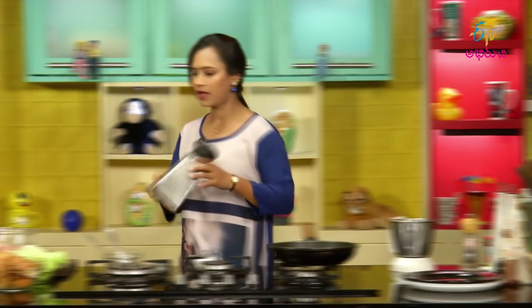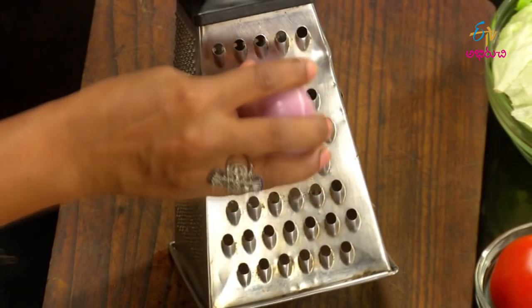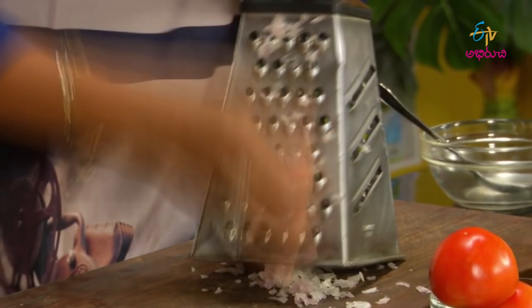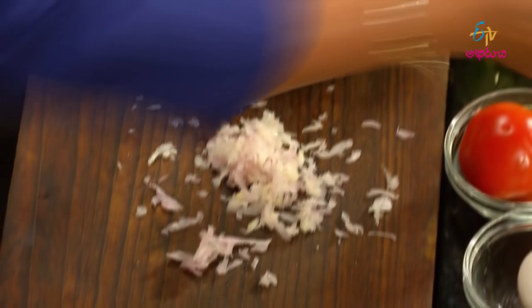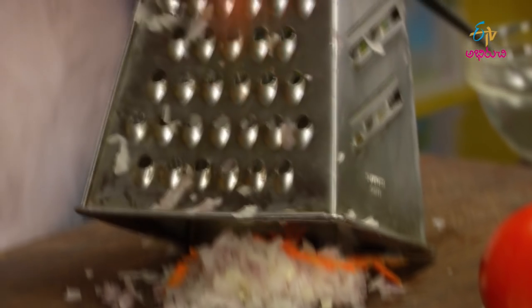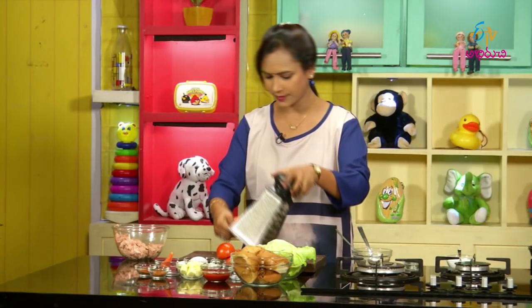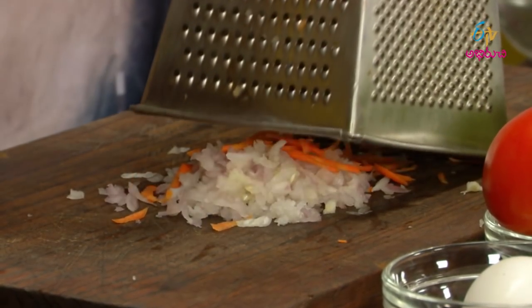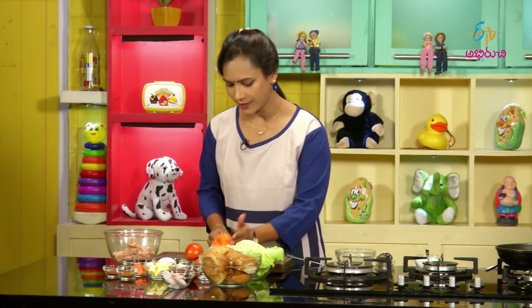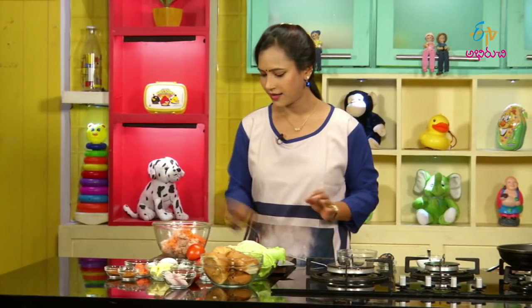Let's put the grater. Add an onion. When we grate the onion, we also grate the carrot. Grate the onion and grate the carrot.